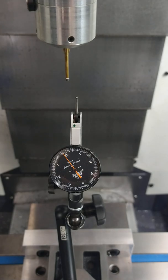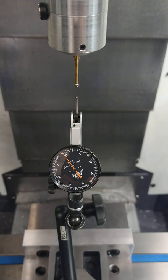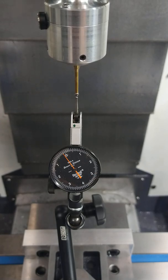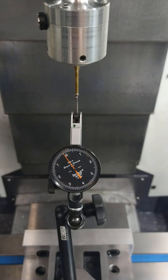The first thing I do is I like to kind of eyeball X. Then we bring the Z down. The DTI is going to tell us everything we need to know. From my vantage point that's getting kind of close, so I'm going to ease Y in and switch over to tenths, and I'm going to go just until I see the DTI move.